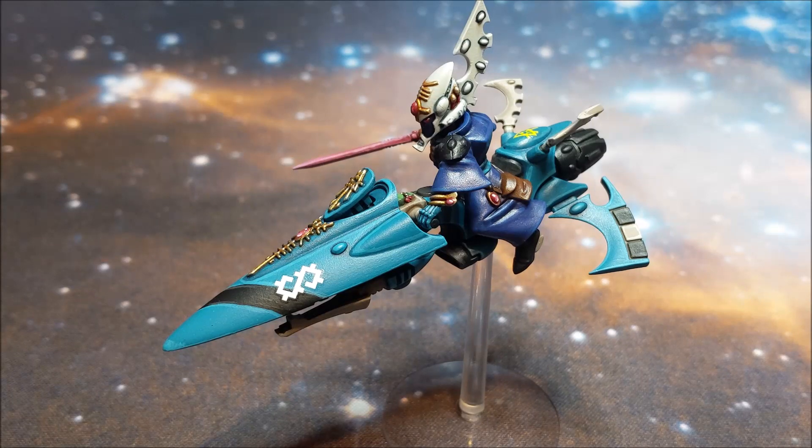Unfortunately they're not actually physically with me because of the current situation. They're actually at Warhammer World because the day I was due to go there to collect them was the day it actually closed, which was slightly annoying. But it is what it is — I'll get them eventually, I'm not in a rush.